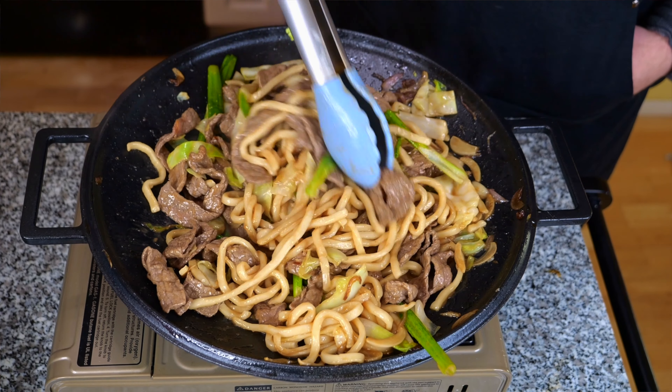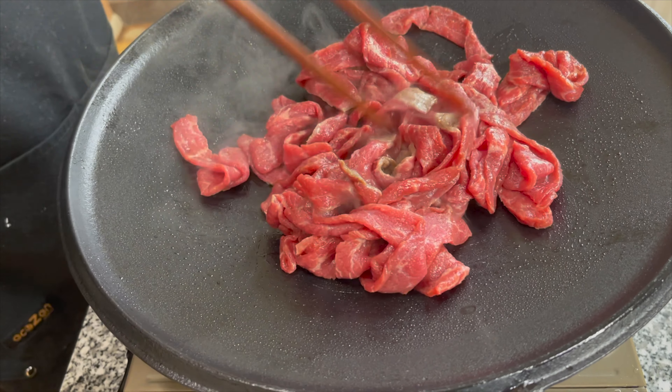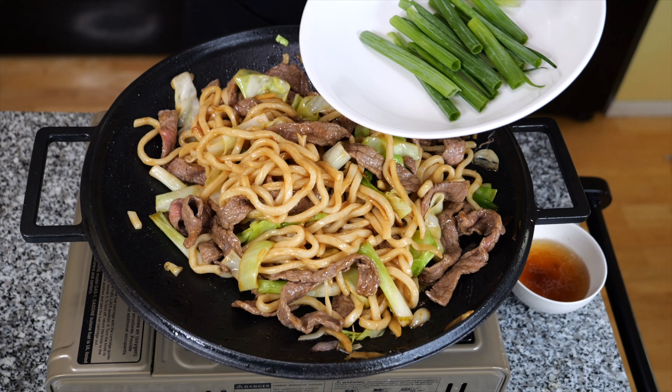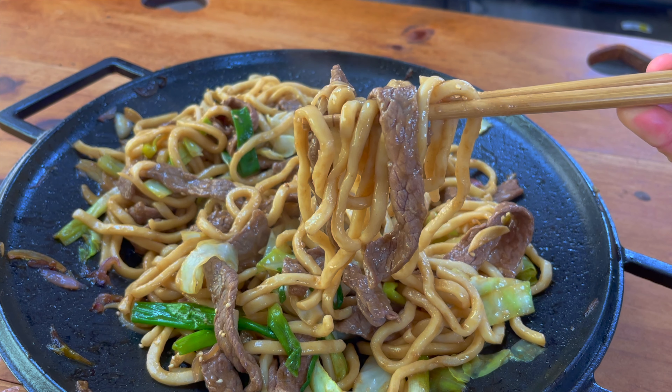Welcome back to 101 Foods. Today we're bringing you a stir-fry udon with beef dish. Let's go ahead and cut to a preview. Hope those clips got you excited for making this.